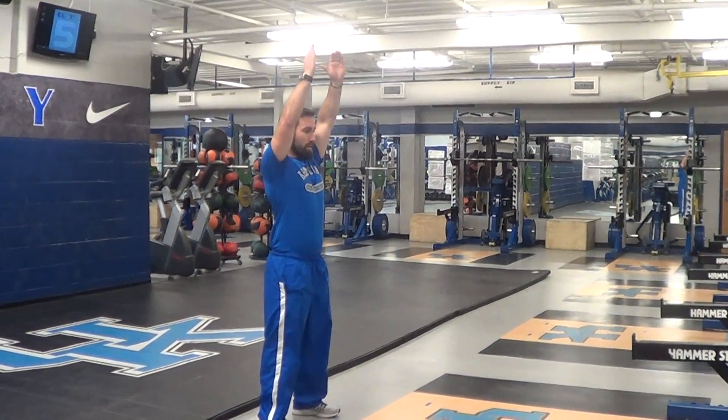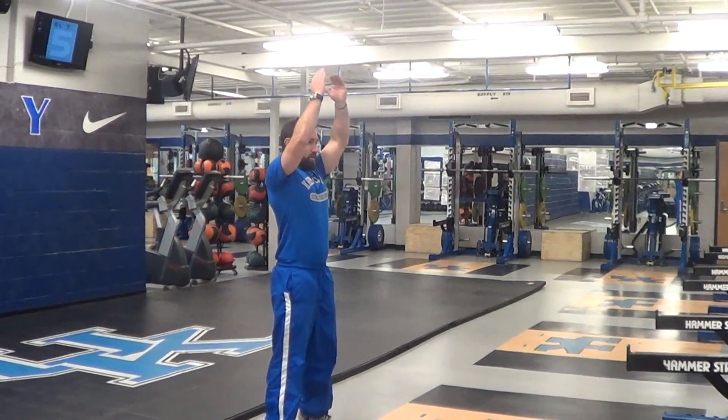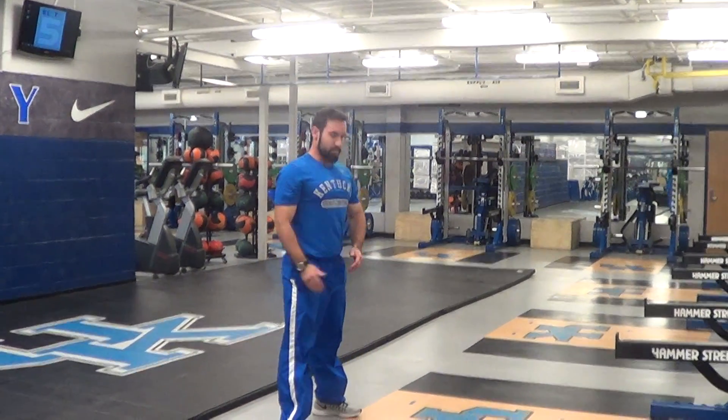Okay, so if you see a movement with the word drop in front of it, you're going to do the movement a little bit differently than you're used to. We're going to use a squat jump as an example. So in a normal squat jump, what you're going to do is in your counter movement, you're going to come down, you're going to load the glutes and hamstrings, and then drive up into the air as forcefully as possible.